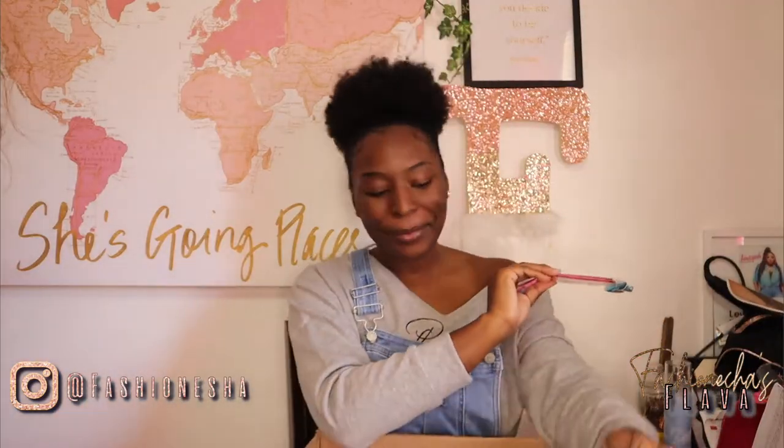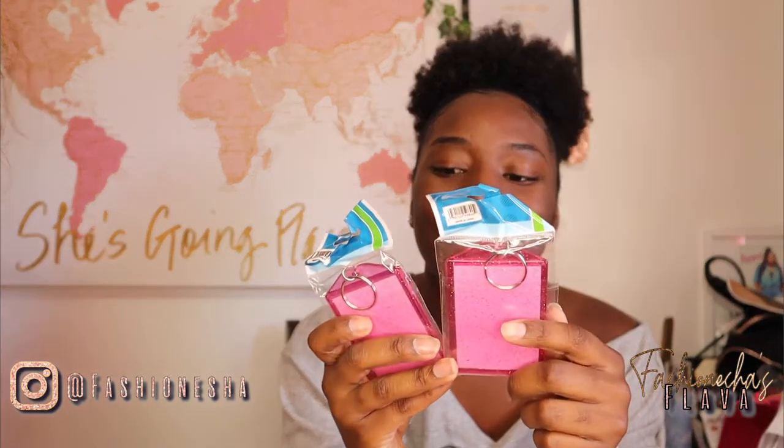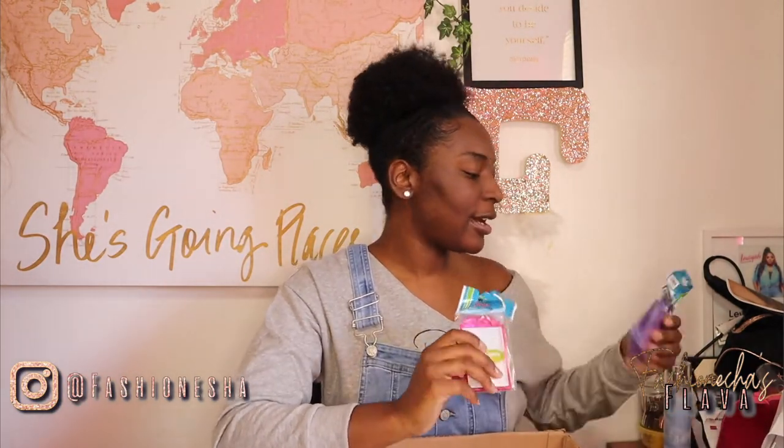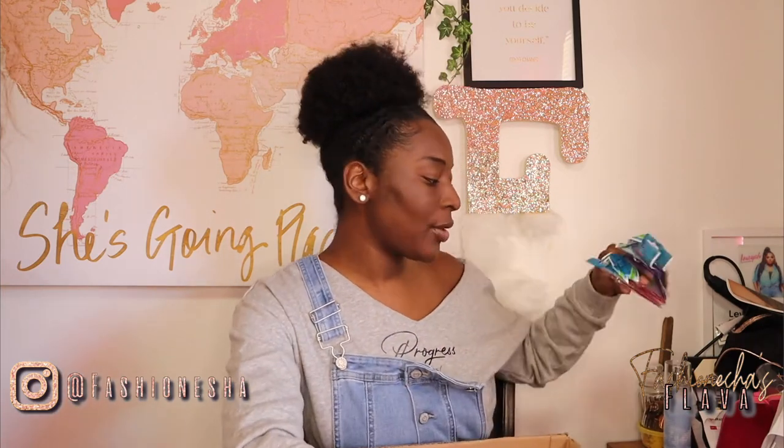Everybody's using the clear ones, but you can up your business by using colors — using purple. I might have to make me a different one. Oh, it's pink! That's my favorite color. This is so cute. I'm going to have to make me another one, because mine that I have now is clear. I'm going to make sure I put the link down below for y'all, because this will definitely stand out in your business if you're trying to sell them. I know a lot of people coming down below on that video were trying to sell them, so that will definitely make you stand out.